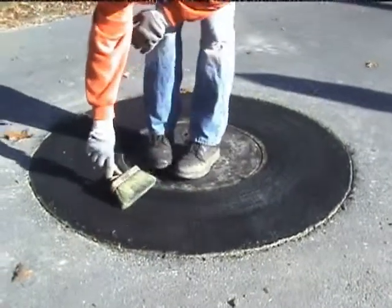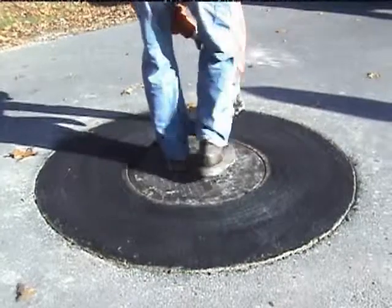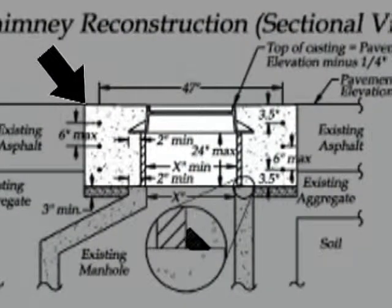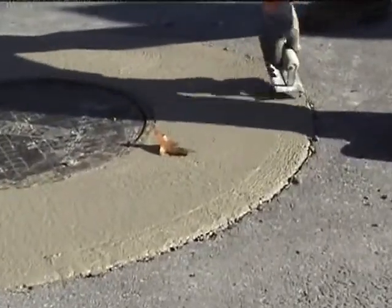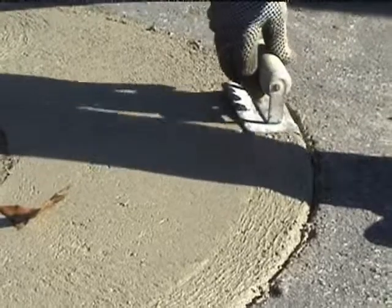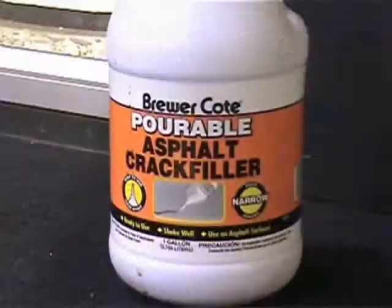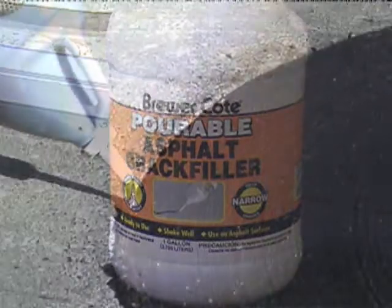After you've poured the concrete and put a nice brush finish on that black surface, the next step is to fill this void with the Brewer Coat pourable asphalt seal that we provide with the material packages. We want to make sure we get a three-quarter inch edge on that concrete to create a groove for that sealant to flow into — pour that sealant in in a sufficient amount to seal that crack.